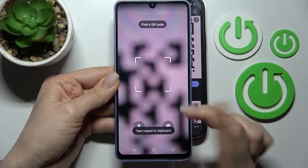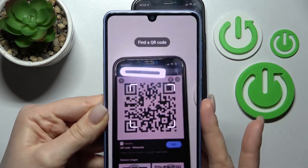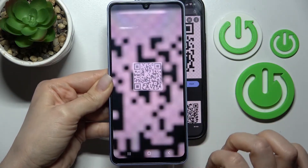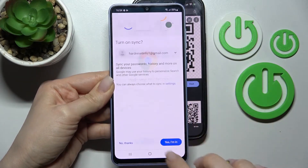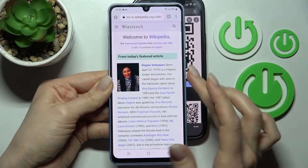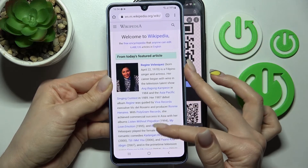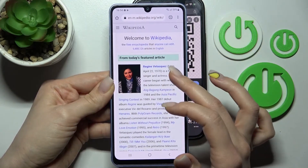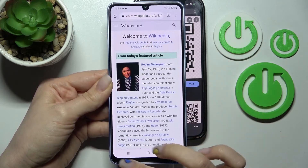We can open this link in the browser directly, or we can copy it and send it to someone. I'll try to open it in the browser directly — click here and continue. Here we can see that this link was a DVD Wikipedia article. That's how it looks.